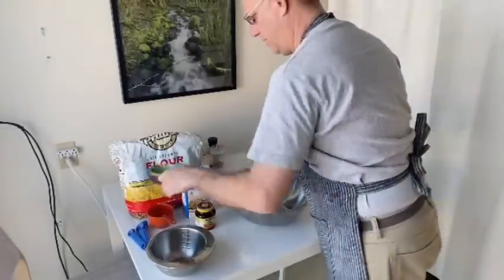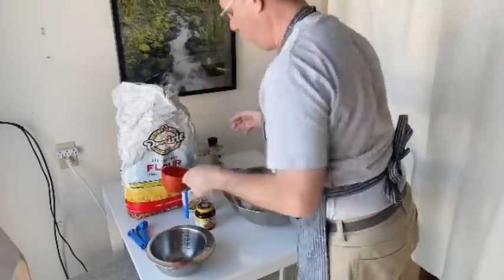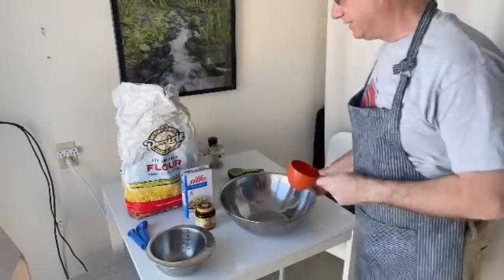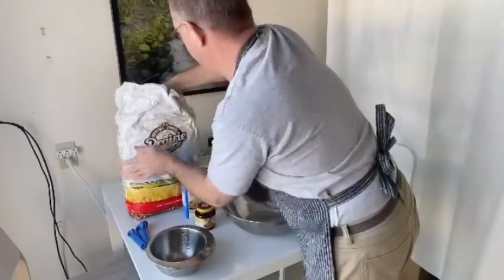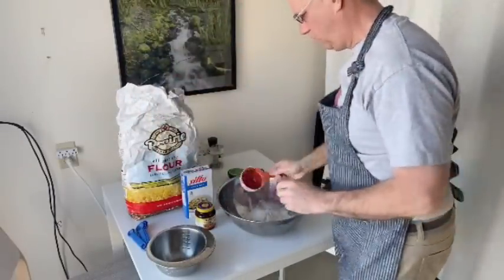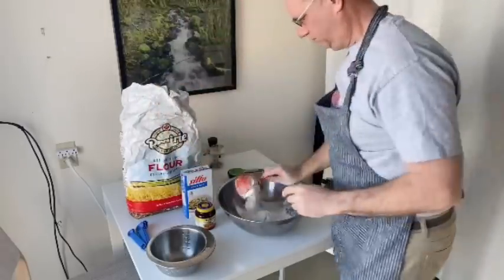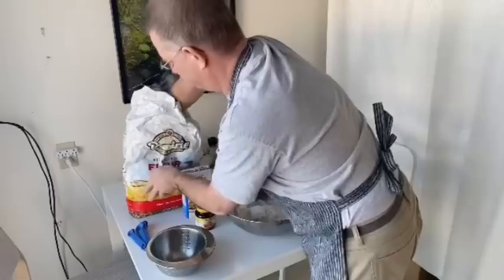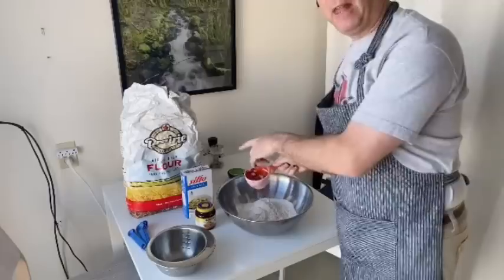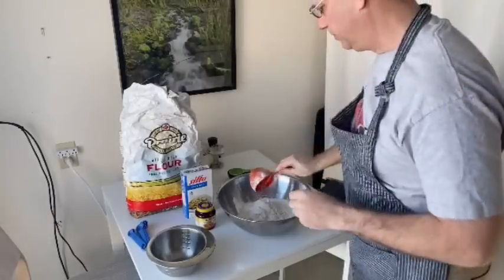The first step is gonna be to put three cups of all-purpose flour in a large bowl. This bowl is quite large and I'm gonna show why that's handy later. Three cups — one, two, three. Keep the flour out because you may need to add a little bit more flour if the dough comes out a little bit sticky.